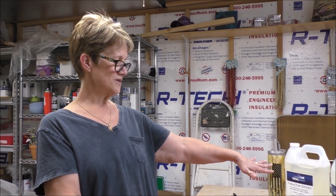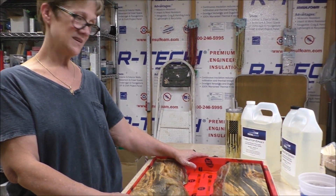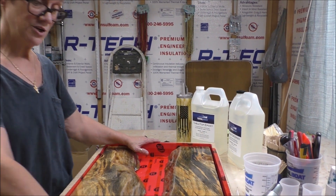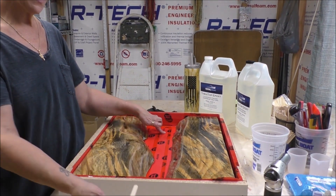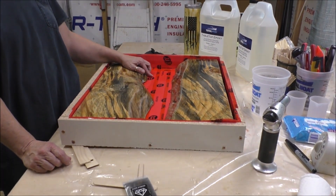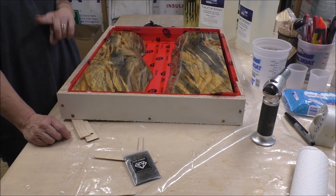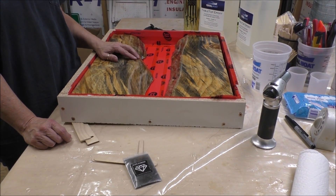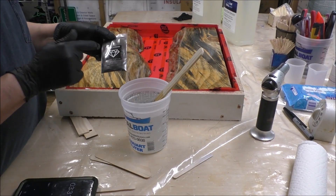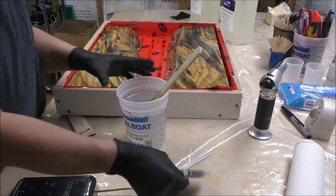I'm using Total Boat Tabletop Resin, because I love this stuff — it's amazing. And then I'm going to use this black diamond pigment powder — the color is diamond aluminum — for my color piece down on the bottom. So we're going to go off camera, I'll mix the resin, and then we'll be back. That's a little oops — I said the name wrong earlier.